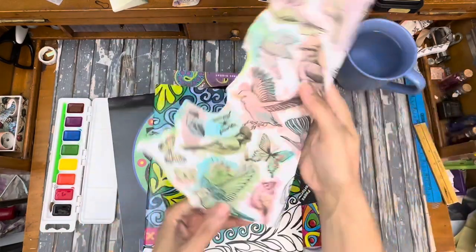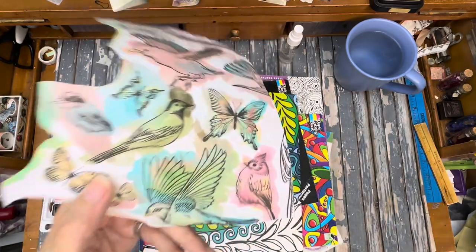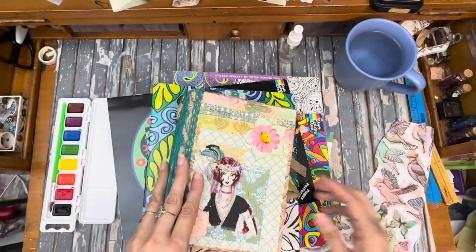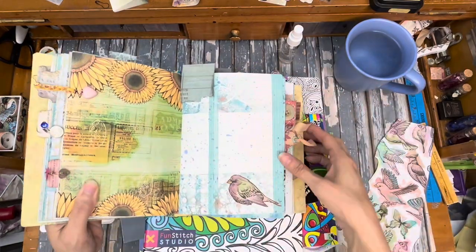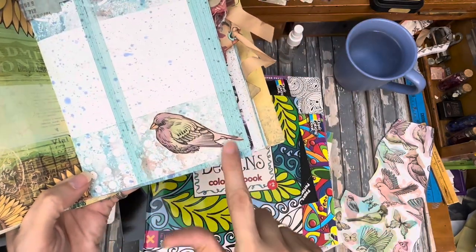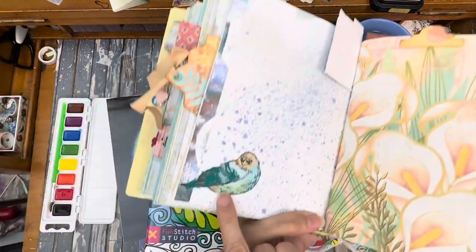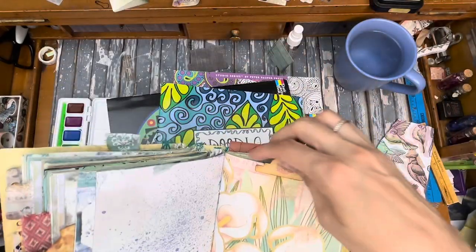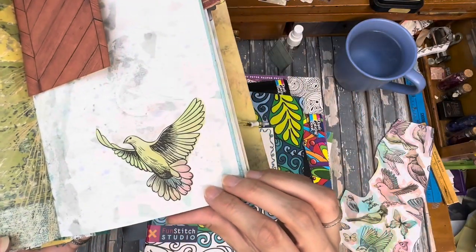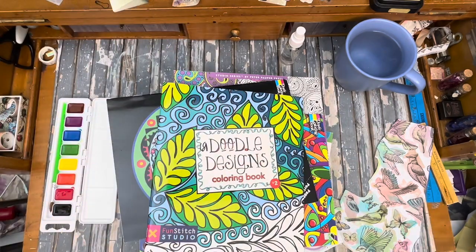Here's an example of a coloring page - I did these birds and then I fussy cut them out. I'll show you how they look in the journal. Here's one that I did the fussy cutting on and then glued it down. Here's another one where I added a little lace to the wing, so that was fun. And here is another one - I added quite a few different colors to that, and I'll show you my tricks on how I do that.